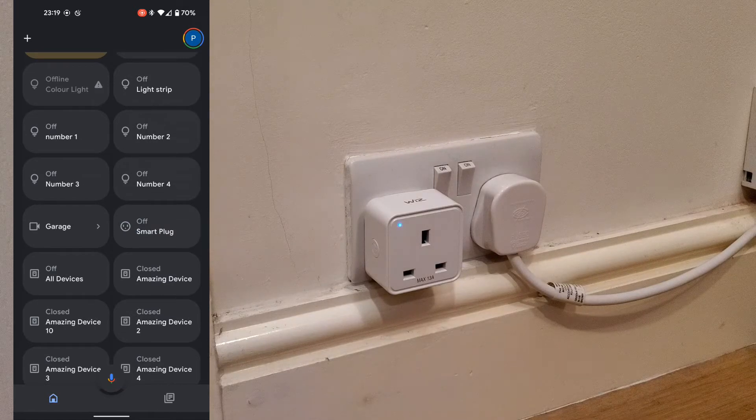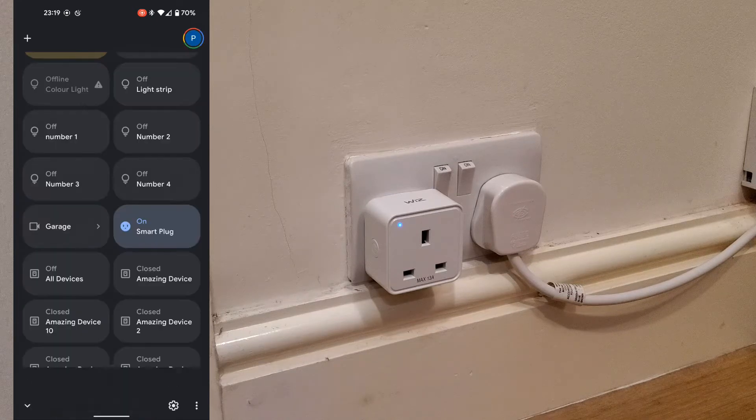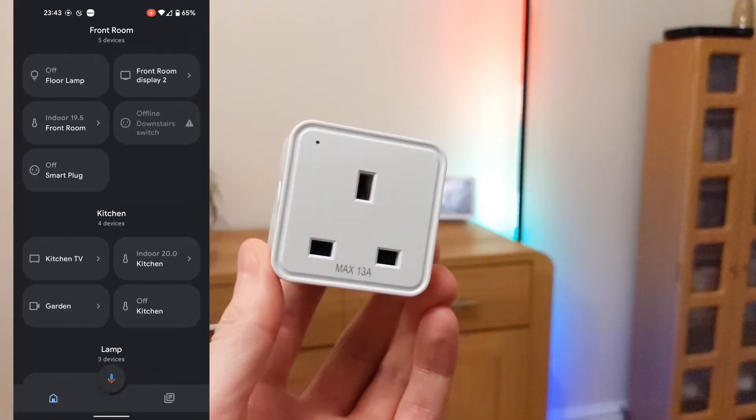Although currently there seems to be a bug with Google Home — even when the plug is off, when you go back into Google Home it says the plug is switched on. Hopefully Wiz or Google can work on this issue and push out an update soon.